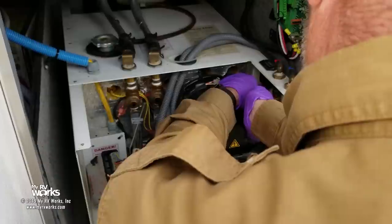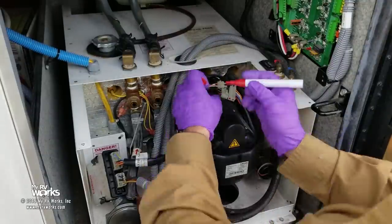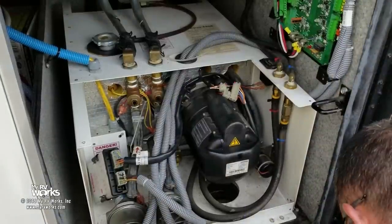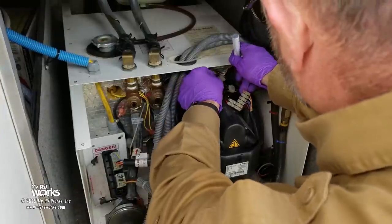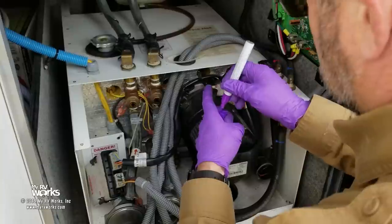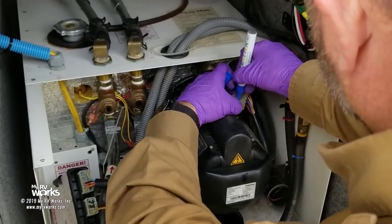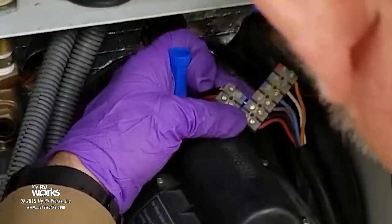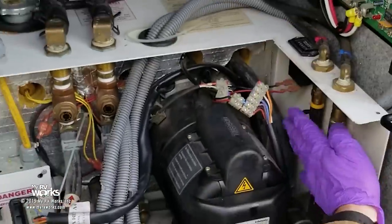I'm going to put a little red dot right here and right here with paint pins. Then purple, blue — the color doesn't really matter, just be consistent to match them up. These are little things to keep it simple and make it easy for anybody who comes after you. The unit has worked within the last couple of weeks — we're not troubleshooting a unit that's never worked, we're troubleshooting a unit that's not igniting.